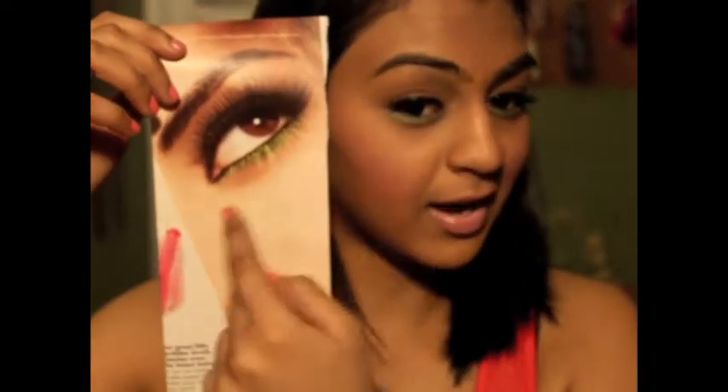Hey guys, what's up? Welcome back to my channel. Thank you guys for coming back. Right now I'm just going to be doing this look. It was kind of inspired from the Maybelline Great Lash. It looks like this. It's just a green eye underneath, lots of lashes, and a pink lip. So this is what my inspiration was, and this is my end result. I hope you guys like it. If you do want to get this look, please do continue watching.